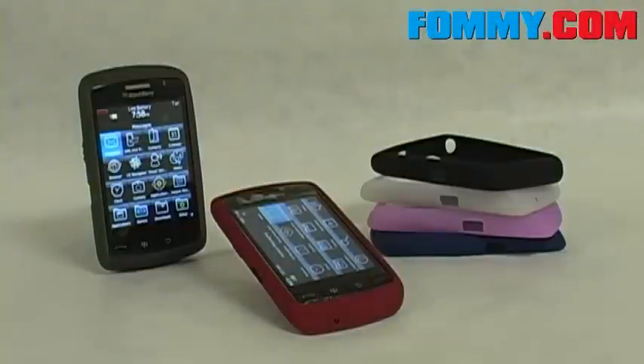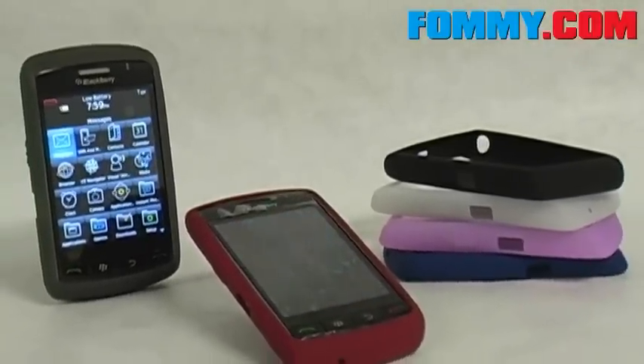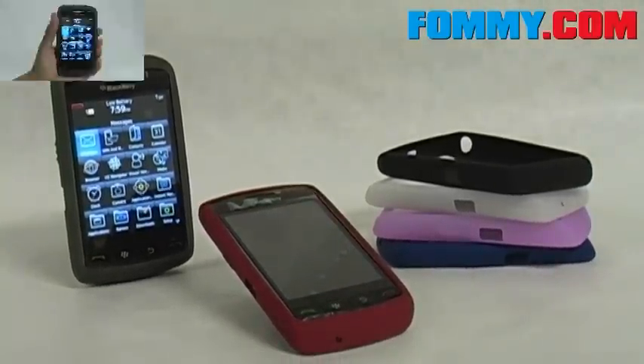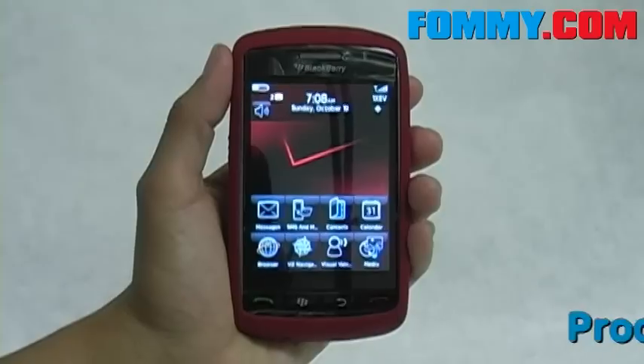Hey guys, this is Foamy.com, and with the highly anticipated release of the Blackberry Storm comes some really great products. Today we have silicone skins by Research in Motion for the Blackberry Storm. We've got them in a couple of different colors including gray and dark red.